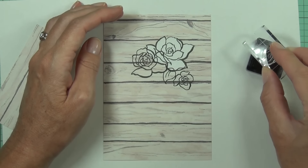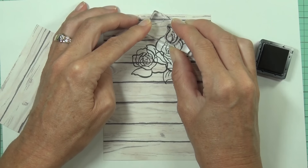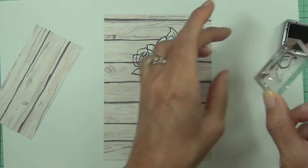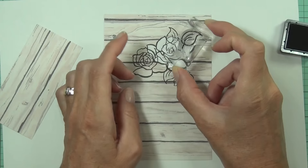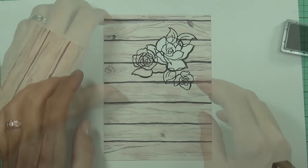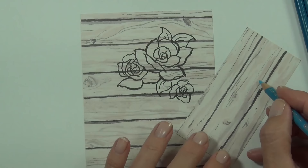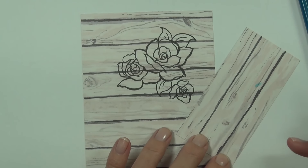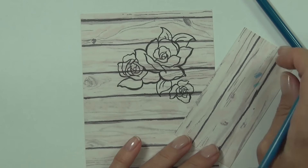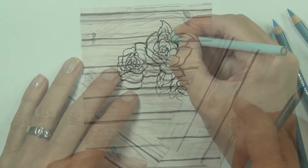When you're coloring on design paper there are a few things to be aware of. I like to use my Prismacolor pencils because they're nice and bold, and because they have that sort of waxy finish, they cover the patterns in the background a lot better than some other pencils. I did use jet black ink, and that works really well with the Prismacolor pencils.